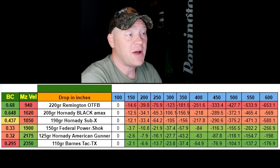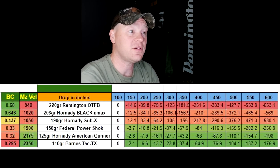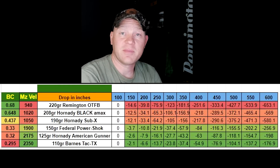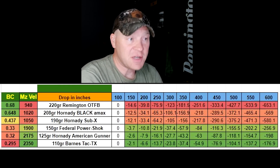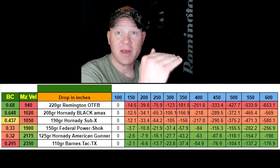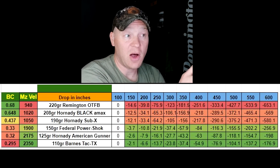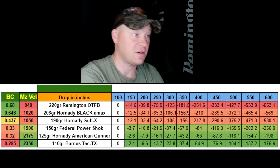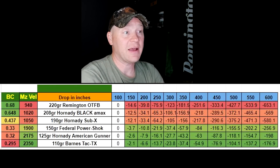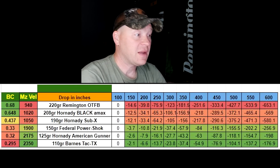At the bottom of the chart, those 110s only drop 6 inches from 100 yards to 200 yards. Essentially, from a drop perspective on these six factory loadings, the lighter it is, the less it's going to drop — pretty much stays true all the way across the board at every single given distance. No weird things happening there. I've run these numbers all the way out to 600 yards.